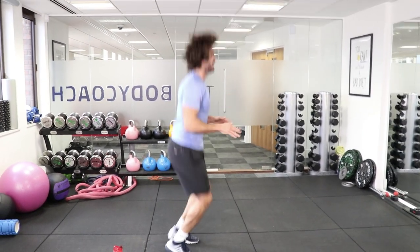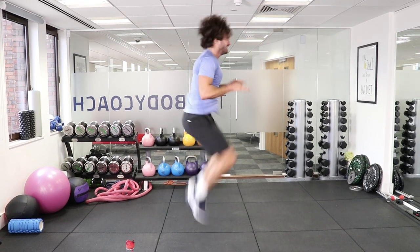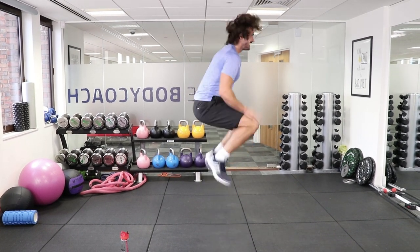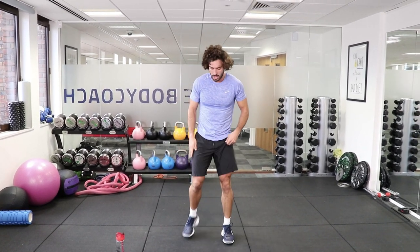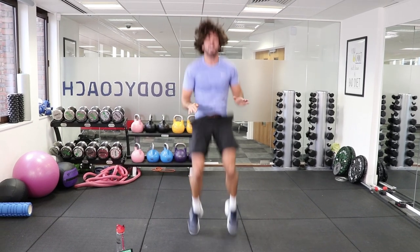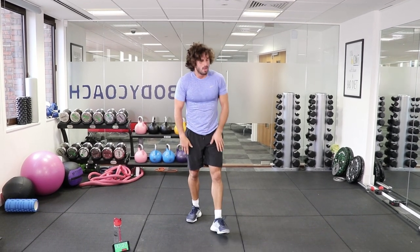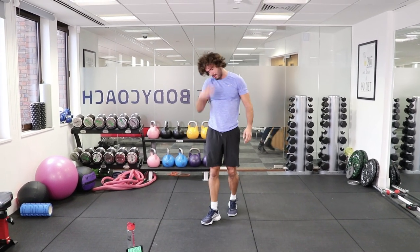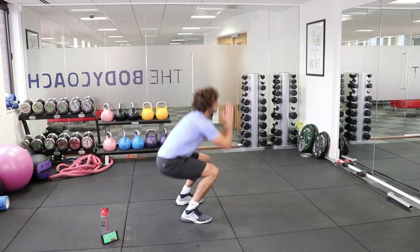Round 3 — tuck jumps, 25 reps. Counting through 1 to 25. They are nasty! If you find them too hard on the knees, you could always just do 25 normal squats. The old tuck jumps are quite tough.